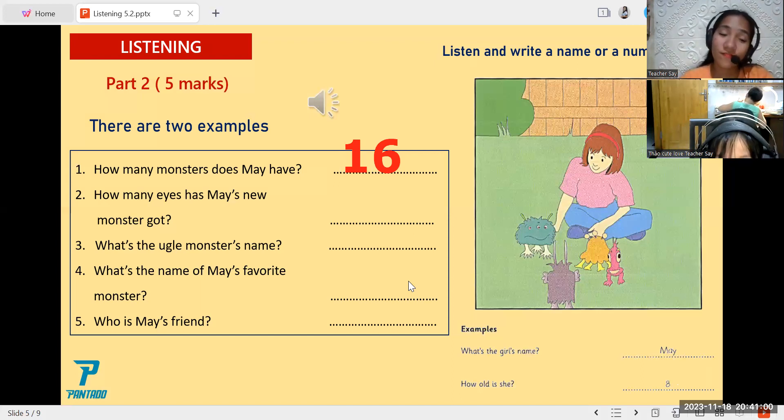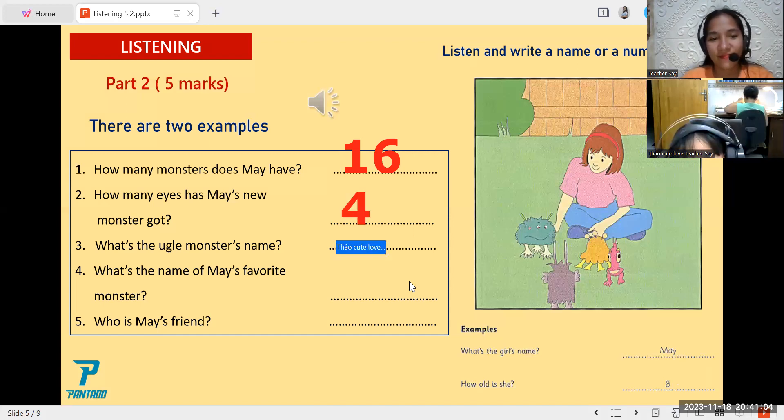Three. This monster's ugly. What's his name? It's Ben. Do you spell that B-E-N? Yes.